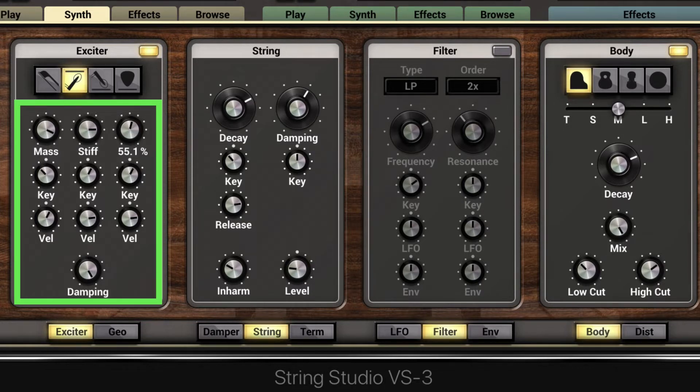Here we can adjust the force with which the string is hit, and we can modulate it with key range. Here the lower notes are struck harder, and here the higher notes are harder while the lower notes are quieter.